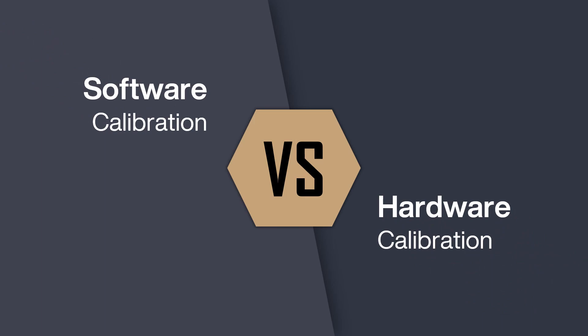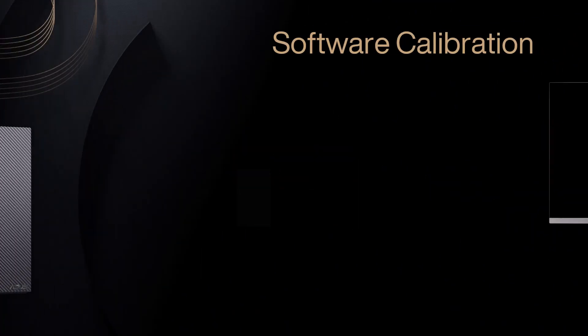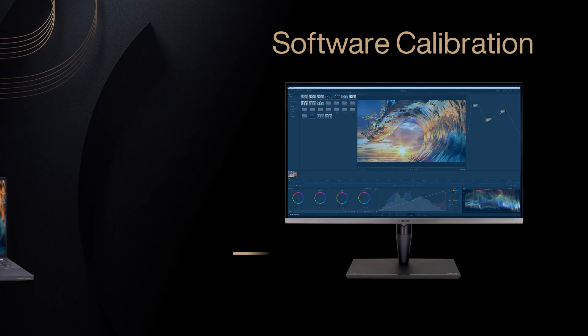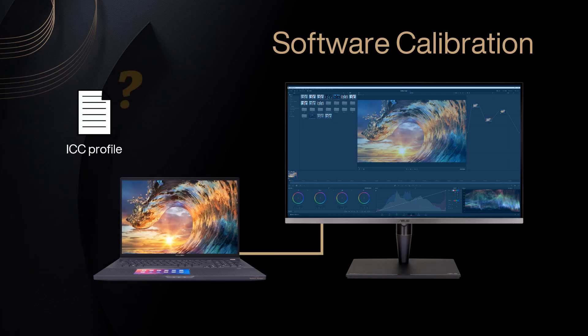Generally, there are two ways to calibrate monitors: software calibration and hardware calibration. Software calibration generates ICC profiles, which are stored and applied in the computer. It is hard to keep your customized color settings when switching between computers and connected devices.